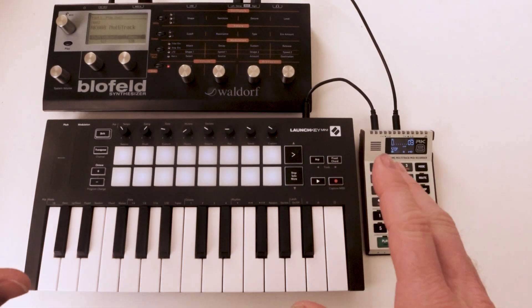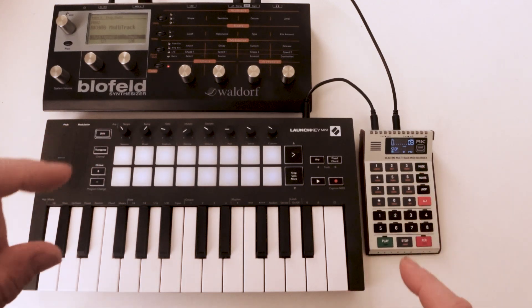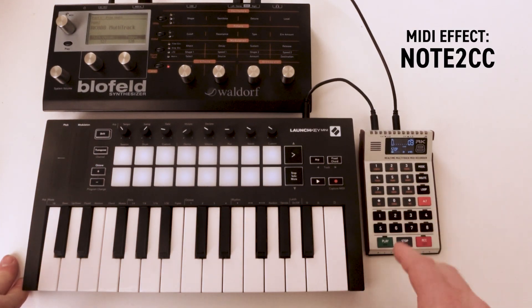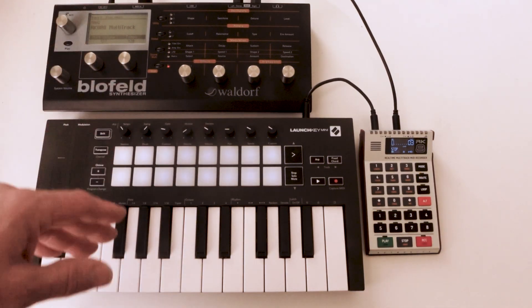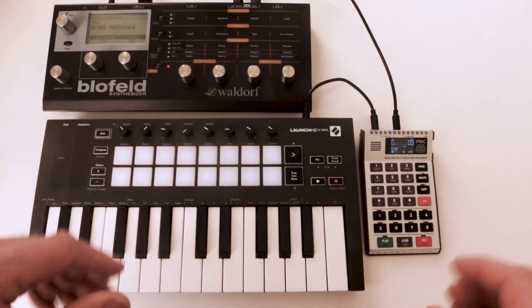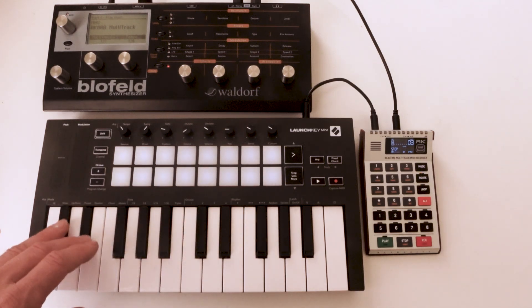There's another MIDI effect I want to show you. We had the MIDI delay, the arpeggiator and stuff, but I haven't really covered the note-to-controller effect, which is also part of the newer firmwares on the Arcade. I've got it hooked up now with the Waldorf, because this one has a lot of controllers to change the sound, and I can show you with something expressive, like a filter, how you can use this effect.